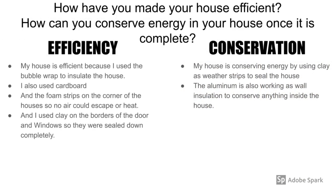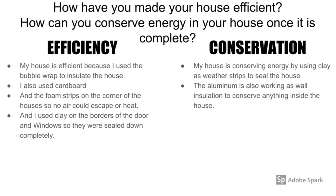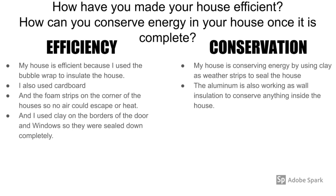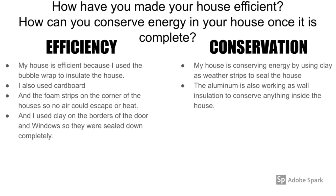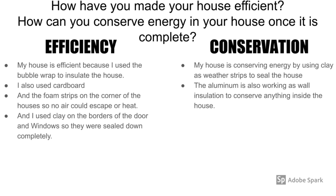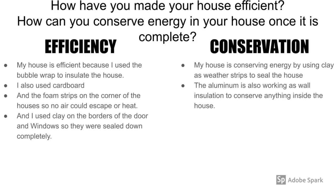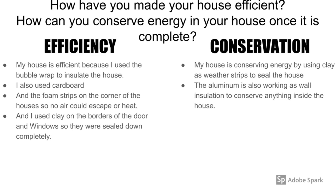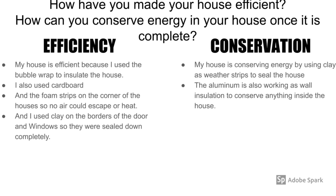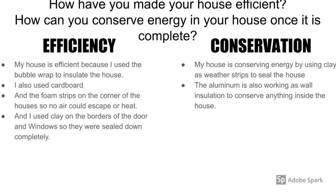My house is efficient because I used aluminum, bubble wrap, and cardboard on the walls and on the floor to insulate the house on the inside. I used the clay around the borders of the edges to trap in the air and to seal it. Then I used the foam strips on the edges of the walls. This all made my house insulated to keep the cool air inside, with a final temperature of 90 Celsius.